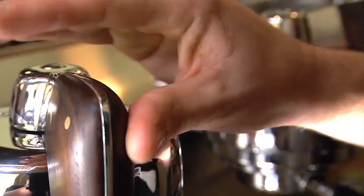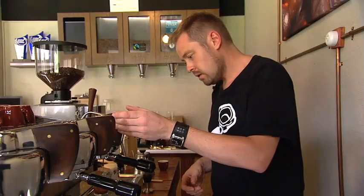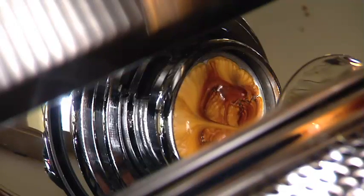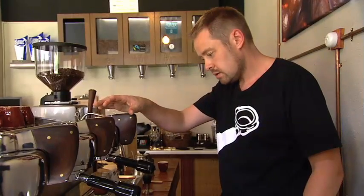We're just starting to get the beads on the underside of the naked portafilter. We're going to push the espresso right the way around to full bar for approximately three seconds and then pull it back, allowing the pressure to drop back down to that pre-infusion stage of around two bars of pressure.